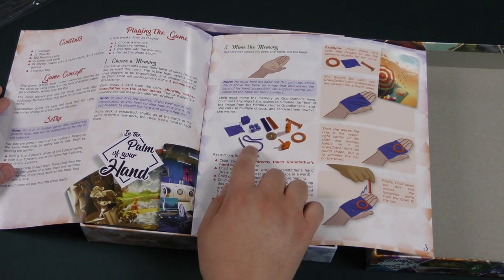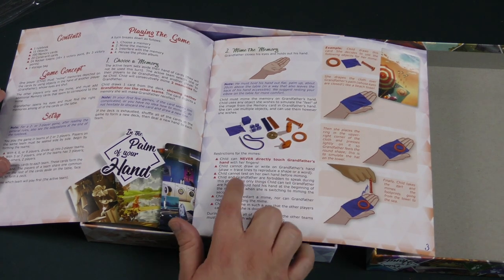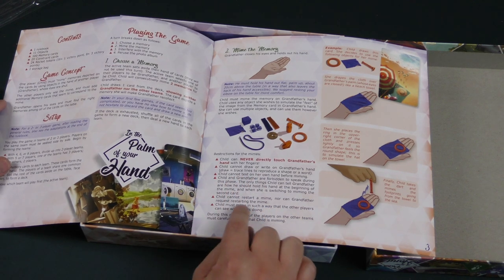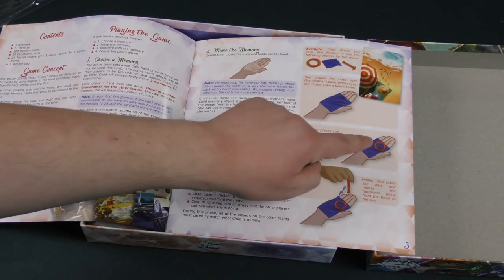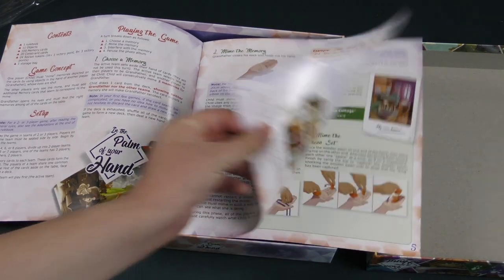The child can never directly touch grandfather's hand with her fingers — it has to be only through the objects. You've got a rag, string, coin, top, and little wood pieces. The child cannot draw or write on grandfather's hand. There are just some restrictions on what you can and can't do. You could put something on there like a beach blanket, and put a circle to make it feel like an umbrella.